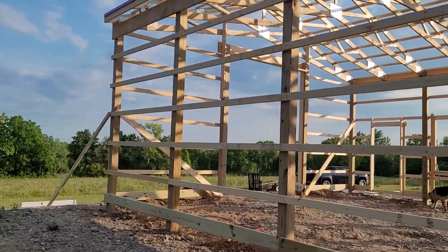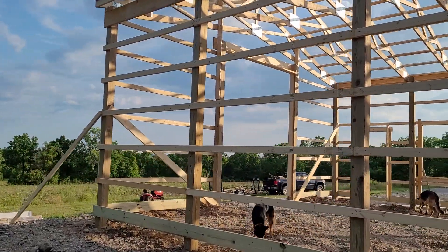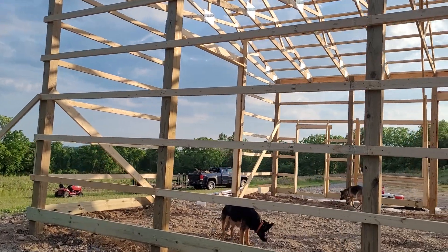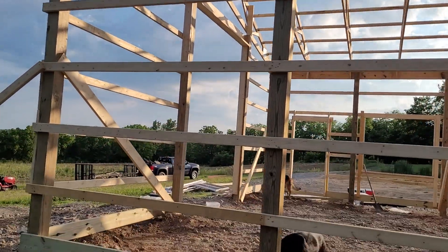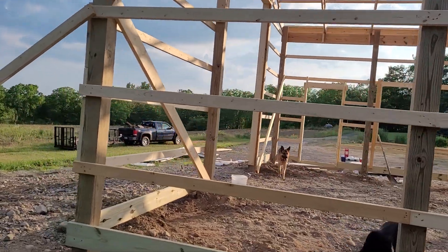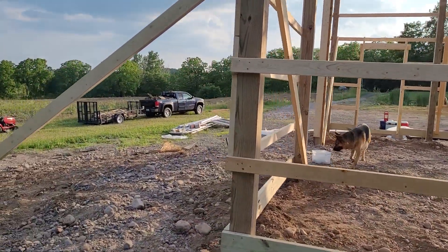Tomorrow I'm hoping a lot of the tin will be on here — at least the roof. Then we'll have a pavilion to party under this weekend.